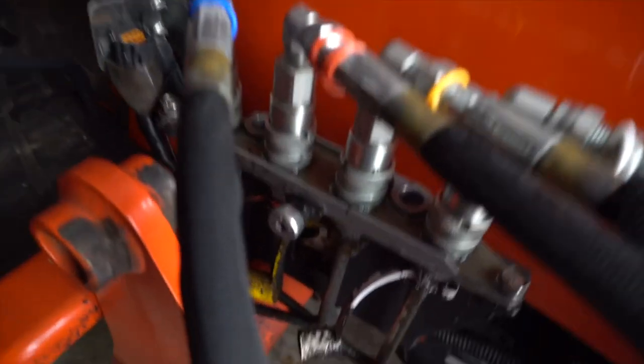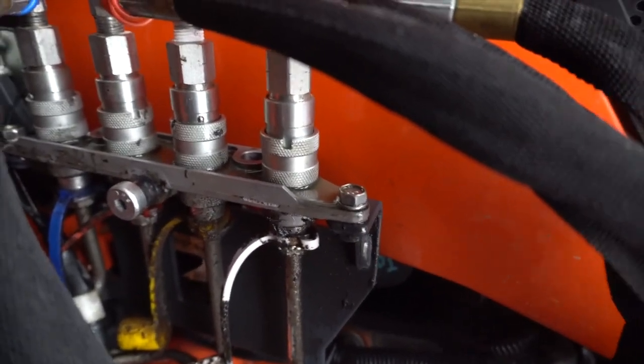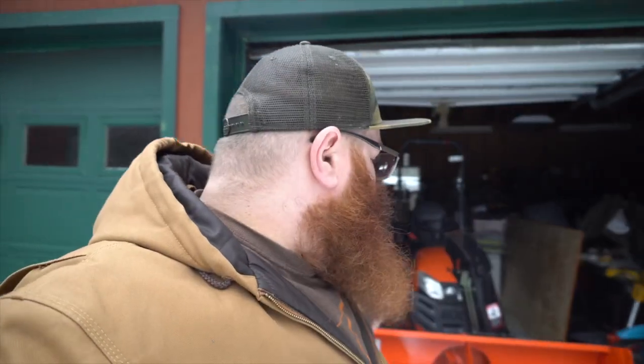For anyone keeping track at home, yes, we're still leaking hydraulic fluid. Mike over at Sunnyslope - link his channel up in the corner - he actually just posted a video about his Kubota BX and getting that whole manifold replaced under warranty. We're still under warranty on our machine, it's got a six-year warranty, so I've got to reach out to the dealer. I haven't done it yet just because I haven't been using the tractor - it's just kind of slipped my mind.